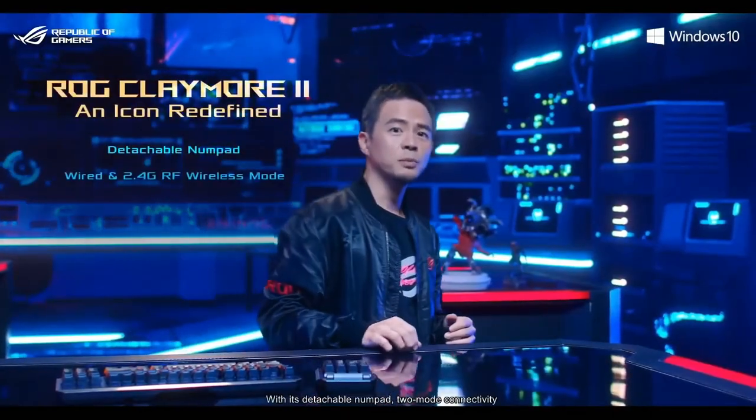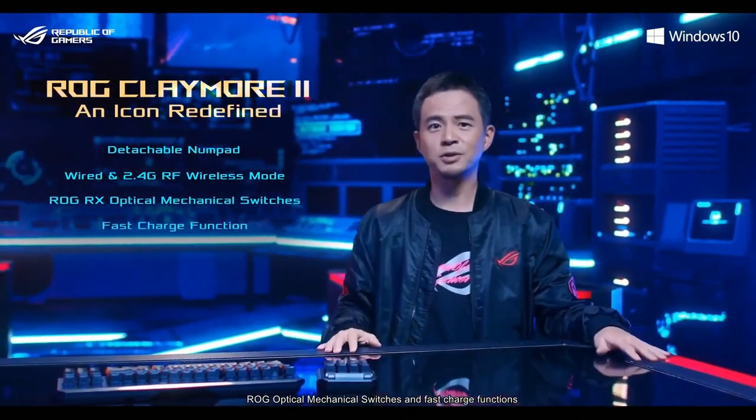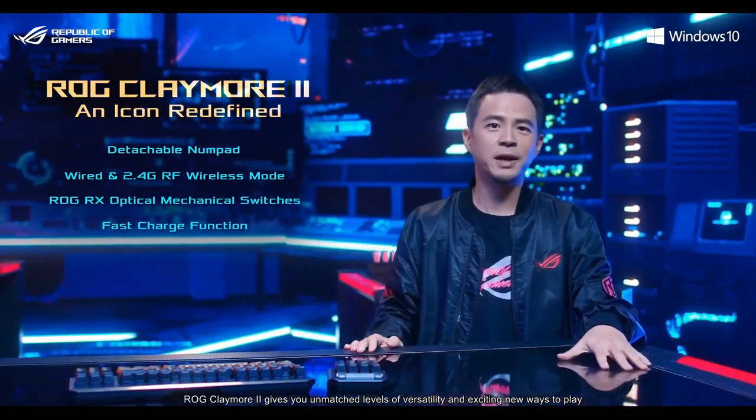With its detachable numpad, 2-mode connectivity, ROG optical mechanical switches, and fast charge functions, ROG Claymore 2 gives you unmatched levels of versatility and exciting new ways to play.